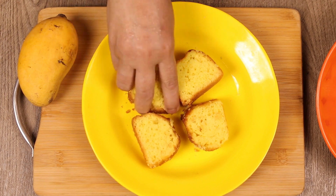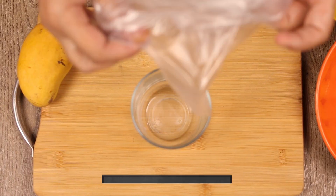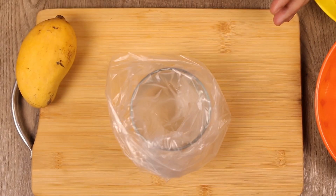Now we have 4 small slices of plain cake. We will cut it into small slices and pieces.